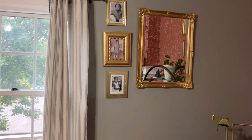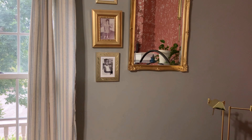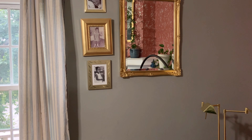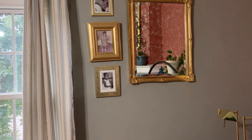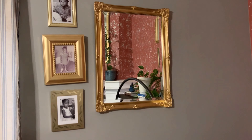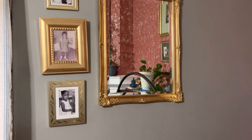Up here I have some black and white family prints — I had them taken when family members were close to a particular age. I did black and white prints and put them in some thrifted frames. I think the middle one I spray painted gold.